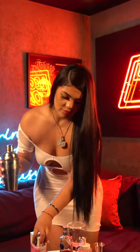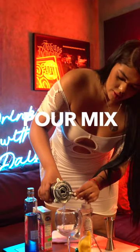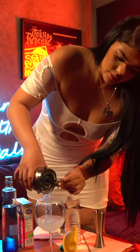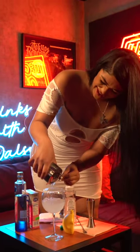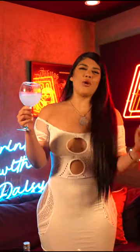And then you're gonna grab your drink and you're just gonna pour. Ooh! It smells so good! It's so good, you guys.